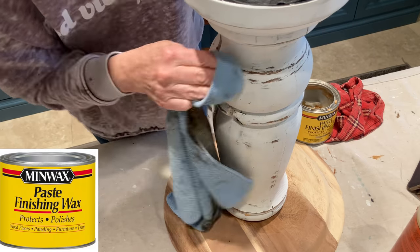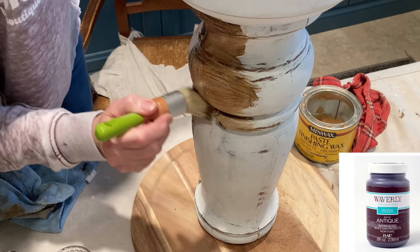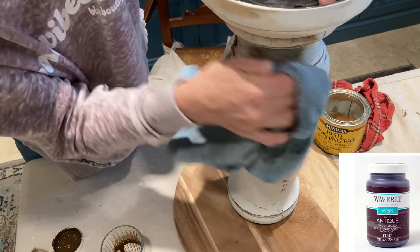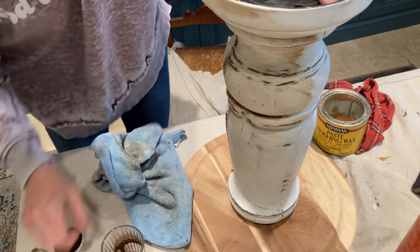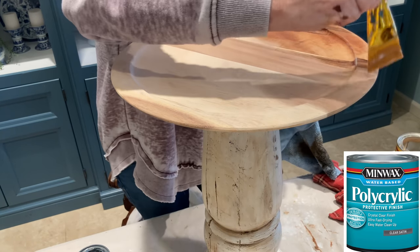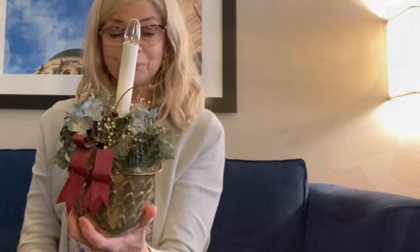I applied a coat of paste wax and then decided it might look better with a little bit of antiquing wax. I wiped the majority of it off, leaving just a little bit behind. To prevent water rings, I sealed the top of the Lazy Susan with a water-based polyurethane.